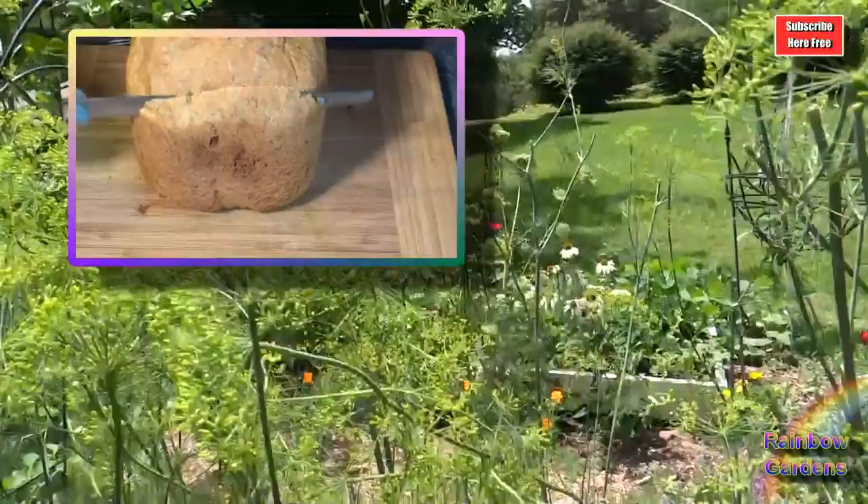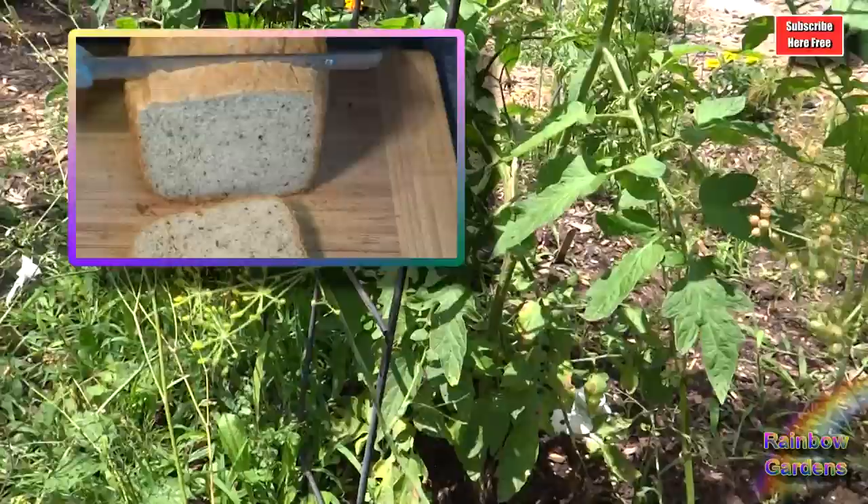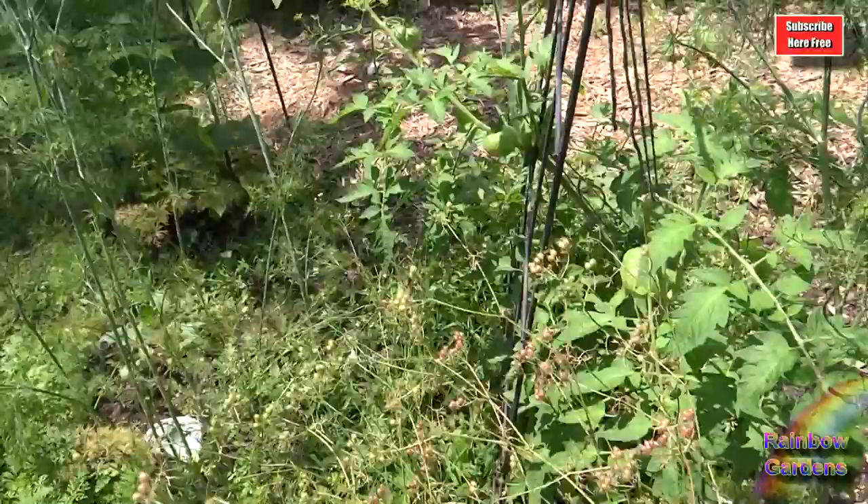The dill is starting to produce seed, so I'm going to let the rest of it go to seed for cooking. I'll include a recipe for some wonderful dill bread if you like dill bread. And then this little tomato plant is doing pretty good back here — this one's called an orange minsk. If all of my tomatoes can produce something, I would love to have a rainbow tomato salad. Wouldn't that be neat?